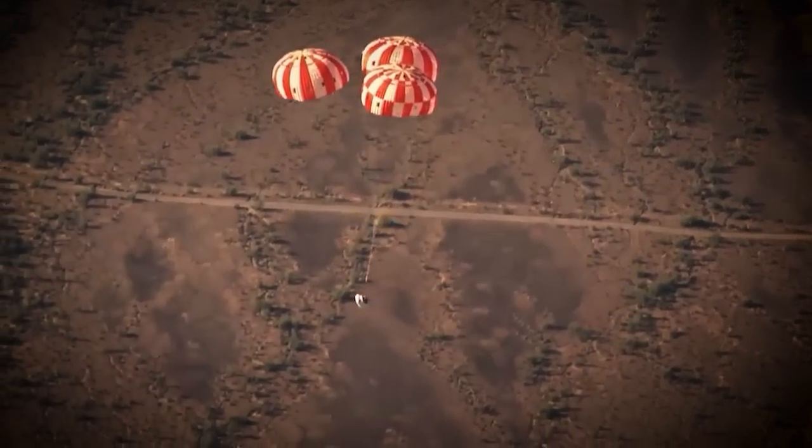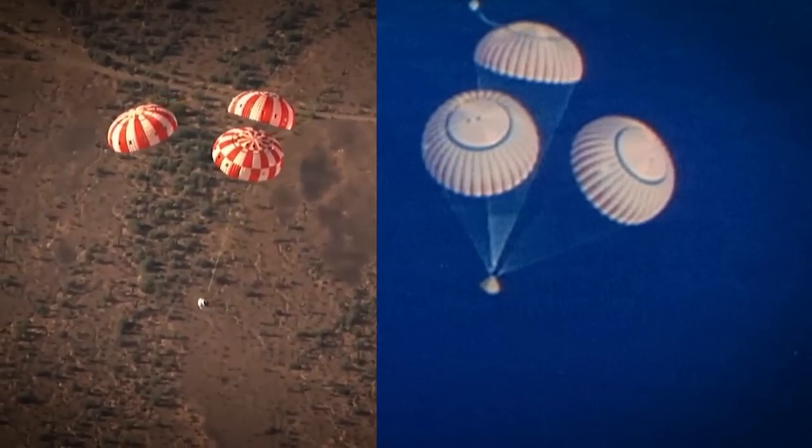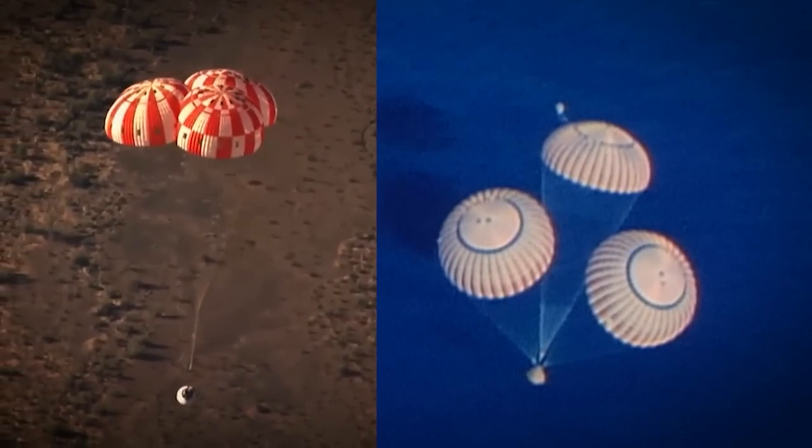Our design is almost exactly the Apollo design — the shape of the mains, the shape of the drogues. The only major difference is we are bigger. Apollo weighed roughly 13,000 to 13,500 pounds, and we weigh 22,000 and change pounds.